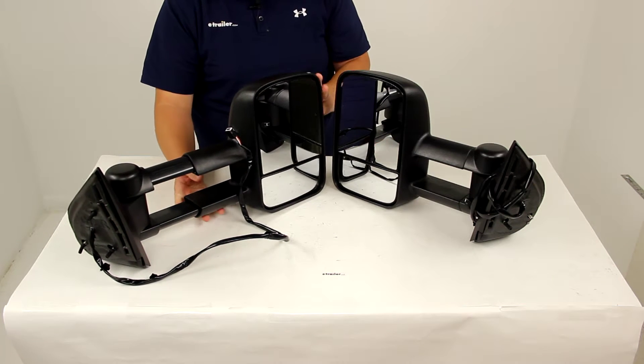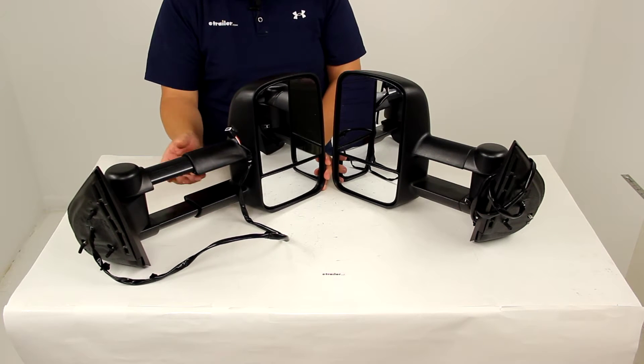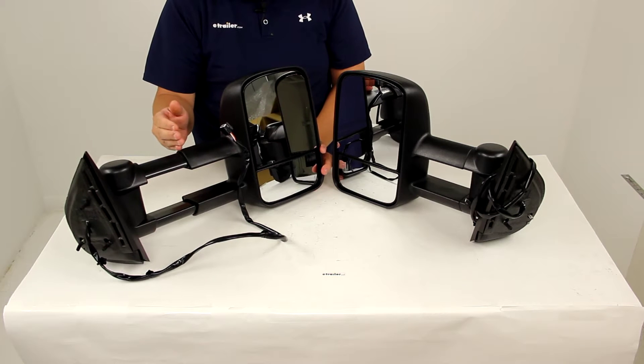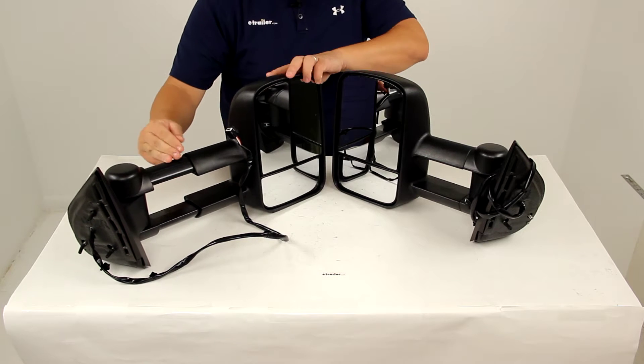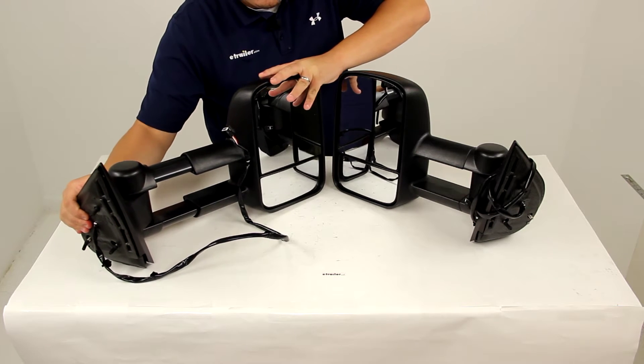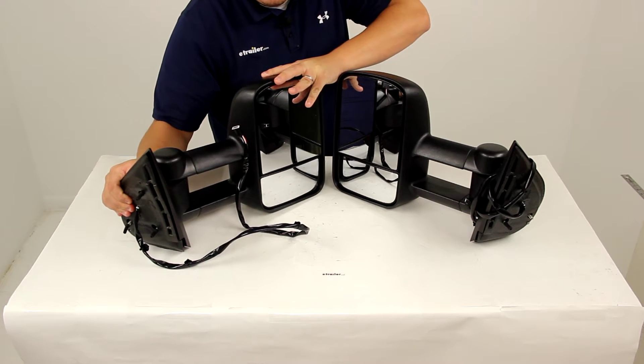It's going to make it easier when you park, change lanes, and pass. All you got to do is pull the mirrors away from your truck to extend lines of sight by up to four inches. It's going to make it a little bit easier to see around the side of your trailer, and then when you're done you just push the mirrors back in.